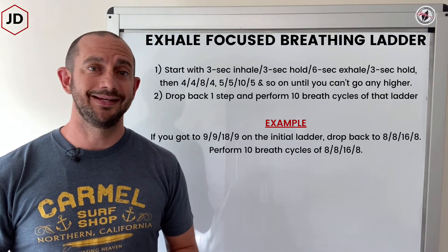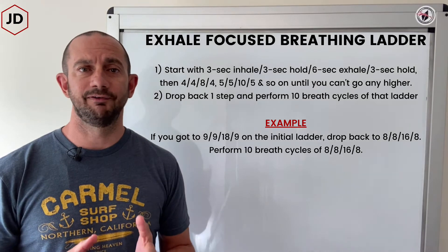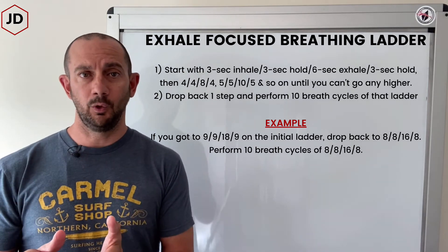The Exhale Focused Breathing Ladder. This is performed with nasal breathing only. It's called the Exhale Focused Breathing Ladder because the exhale is twice as long as the inhale or any of the holds.